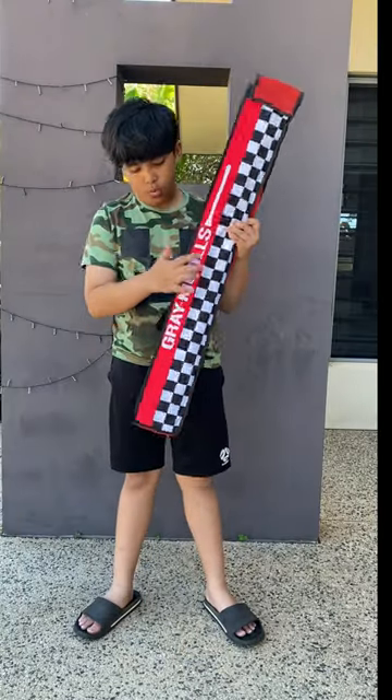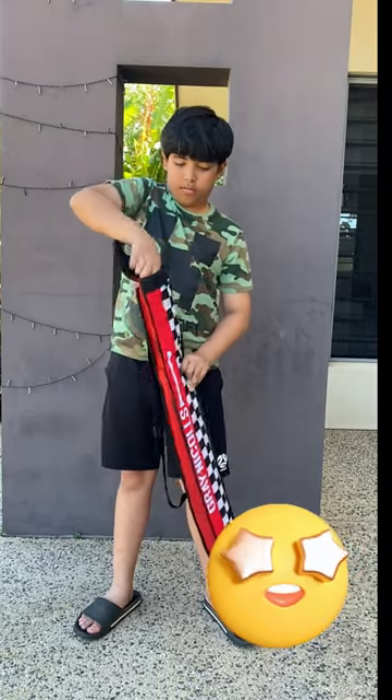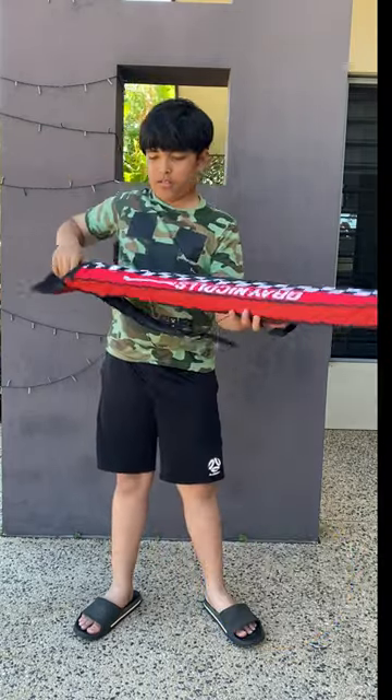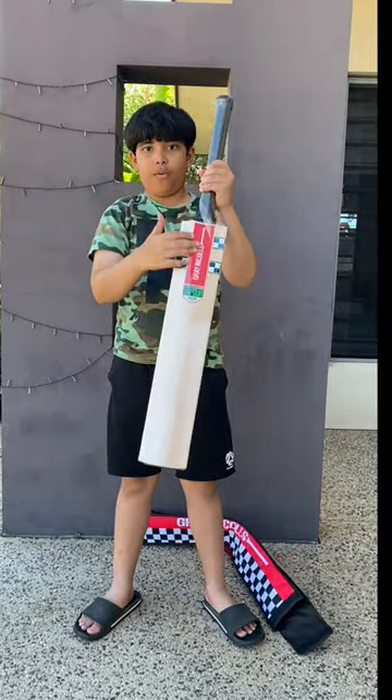Today we're unboxing Muhammad Wears 1's super cool gray nickels bat. It's made of the finest handcrafted English willow and comes with a really nice case. Let's take it out.